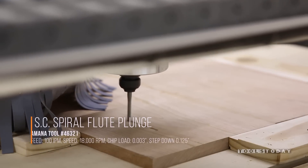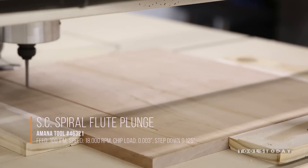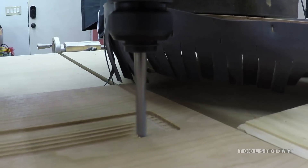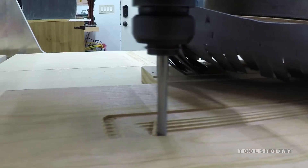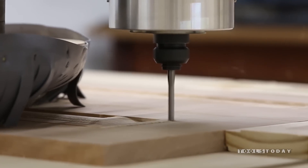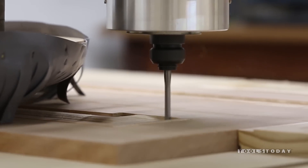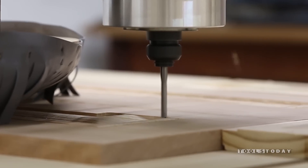These next clips are the roughing toolpath using the Amana Tools 46321 from Tools Today — a two-flute spiral upcut bit. As you watch, you'll see how this tool just leaves a beautiful finish, cuts clean with no burning. If you're doing 3D modeling and need to run some roughing or cutout passes, this makes a great quarter-inch end mill.